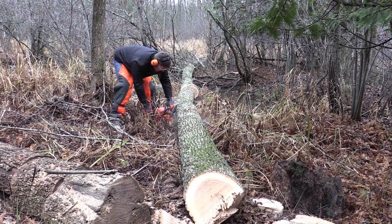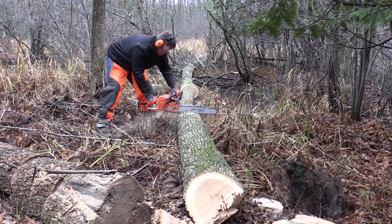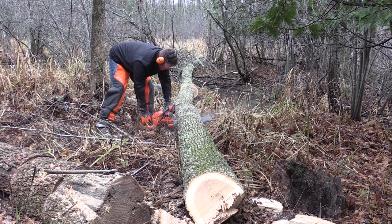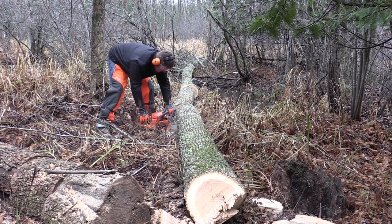It really worked nice. The weight on the saw, the balance — everything's there. The X-Torque motor is a great motor that is quiet, still EPA rated, gives you some good power, and allowed us to not only cut down trees but also process a lot of material that had already fallen and get some good firewood.